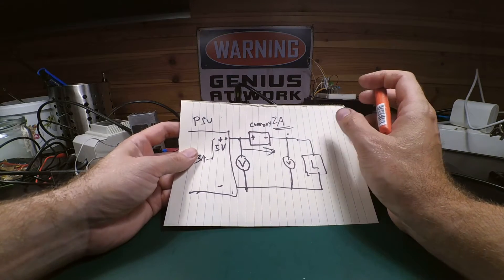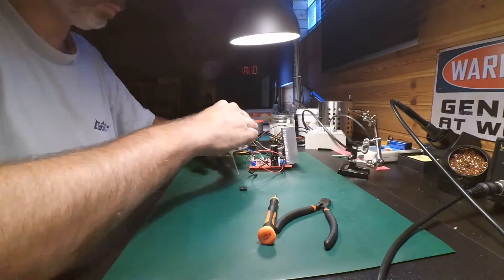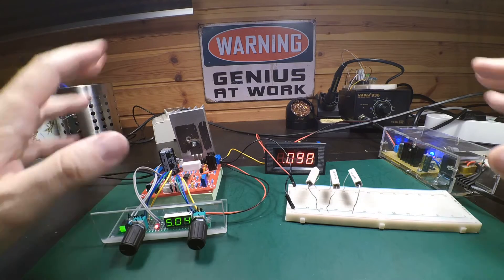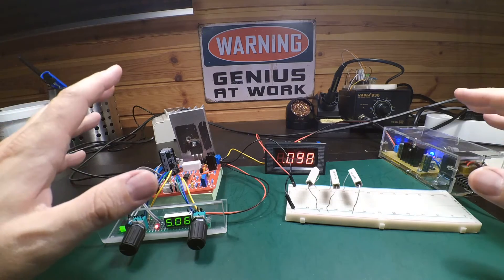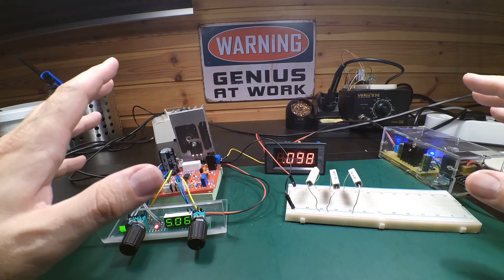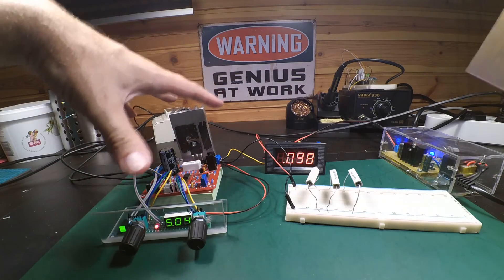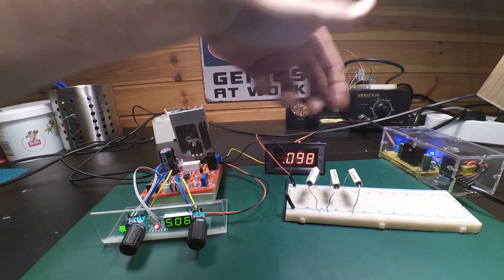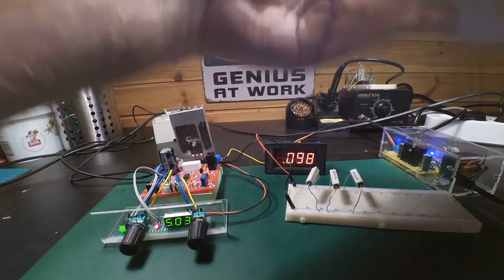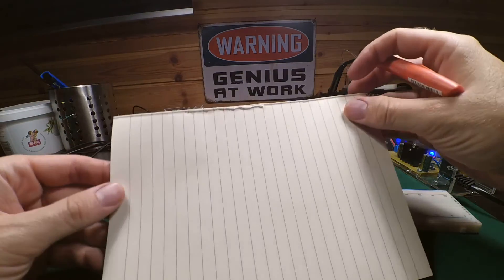I'll try to put things together now and see where we end up. I have a setup, not quite as I wanted it to be because I made a small mistake - mostly in my brain as usual. Let's look at it. This setup has the power supply unit as before, the current limiter, and my little load which is three 150 ohm resistors in parallel, giving about 50 ohms.